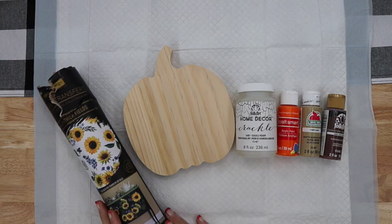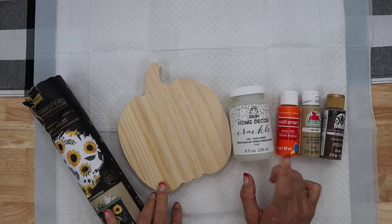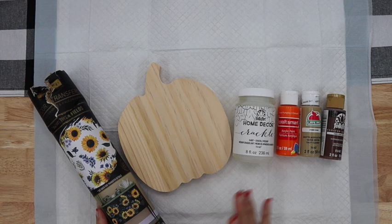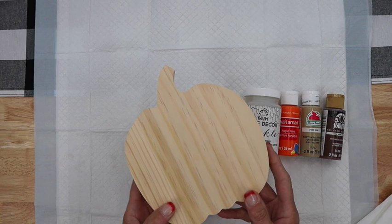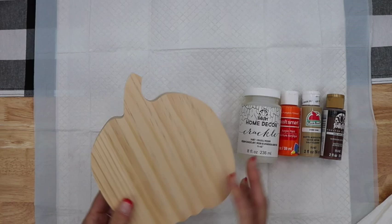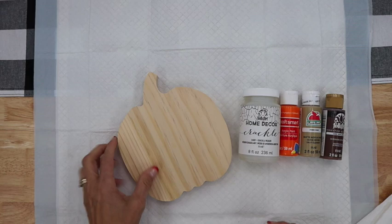I'm super excited to try this project out with you today. We're going to do this cute little pumpkin using Folk Art Crackle — which I have not tried before — and I'm also going to add in a sunflower transfer. I picked up this cute little pumpkin over at Target, over by where the stationery is. What I like about it is the thickness — it's going to stand up really nice as a decoration.